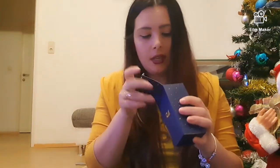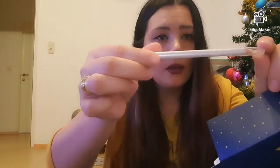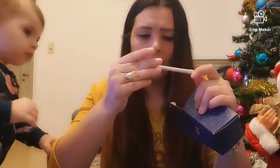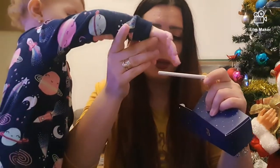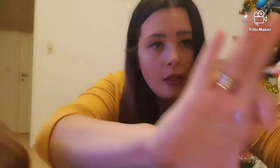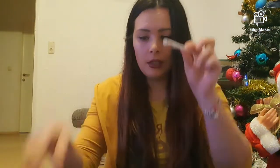Numărul 2 — să vedem ce se află. Aici avem un creion care are 1,2 grame. Nu o să pot să-l citesc să vă spun pentru că Sara plânge. Deci este un creion — eu îl folosesc la zona interioară a ochiului. Îmi place și ăsta.